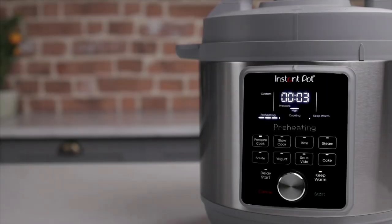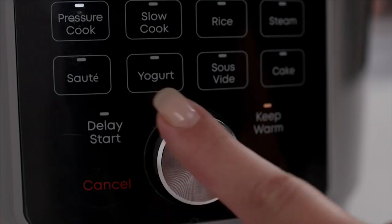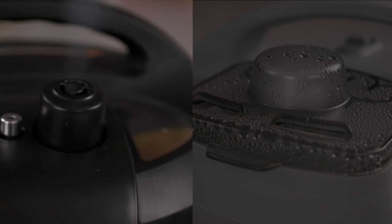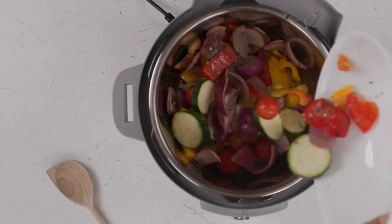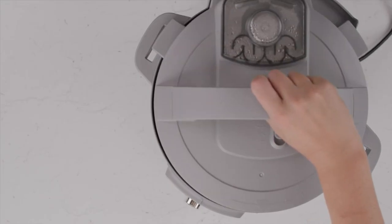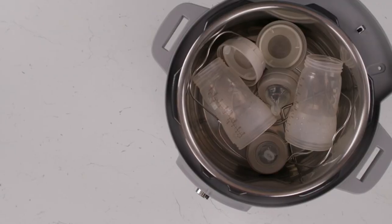This appliance absolutely flipped our creative minds upside down because it's easy — this one appliance does so many things, and it does them all so well. This is the six quart Duo Plus nine-in-one electric pressure cooker. You can pressure cook to infuse flavor faster. It's your slow cooker, your rice cooker, it steams vegetables, you can sauté, sous vide, even bake a cake in here and so much more.